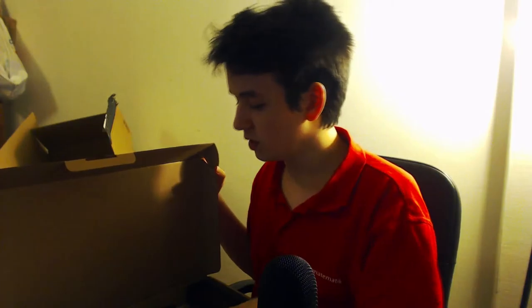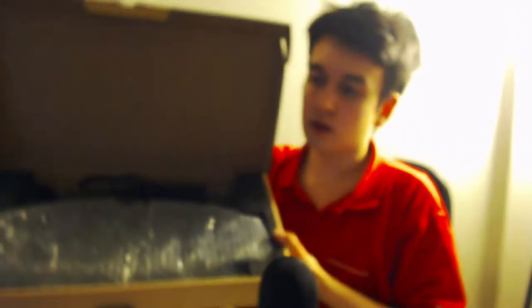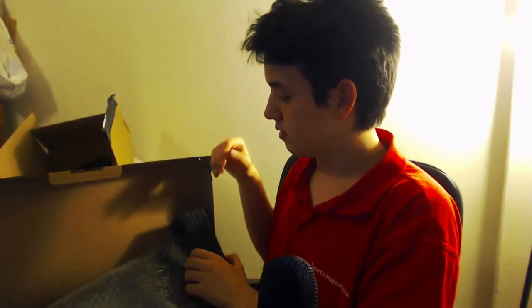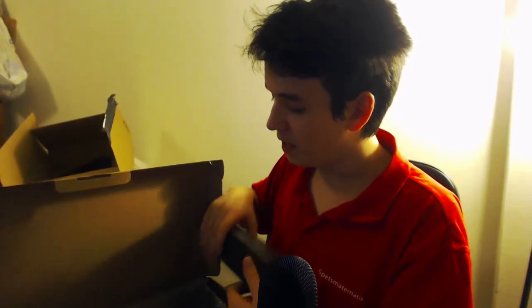Oh my god, oh my goodness. So this is how it looks like inside the box. I'm going to unbox the rest now — I can already hear the mechanical on it. Oh my god, I love mechanical keyboards. I don't know how they package that good.